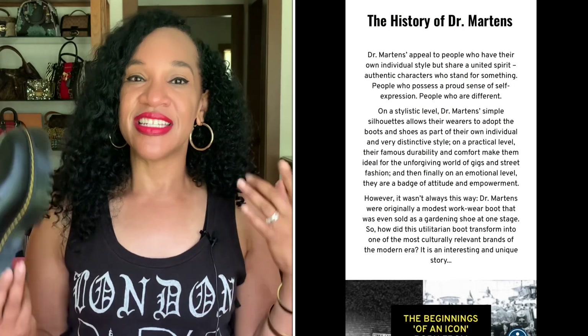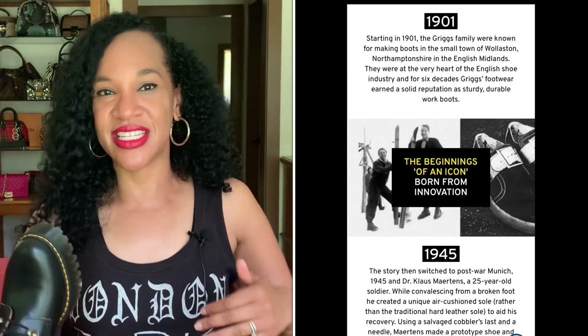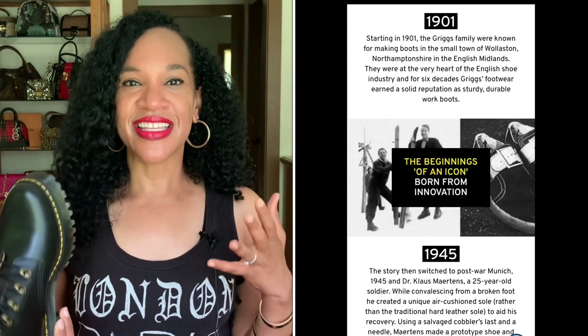The other thing you need to know about Doc Martens shoes is that they come with a long history. If you want to know more about the history of Doc Martens, definitely check out their website — they have an extensive page about the history.